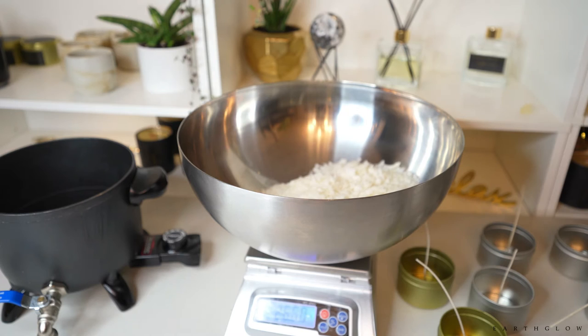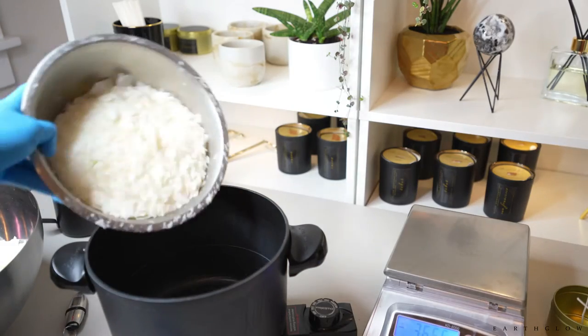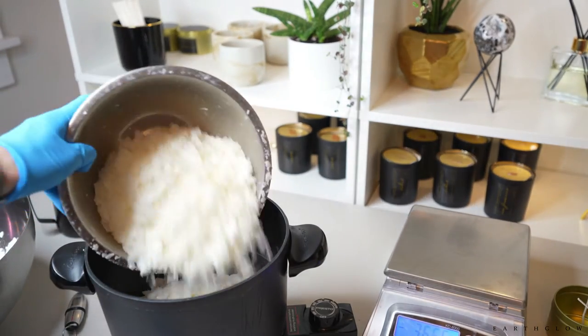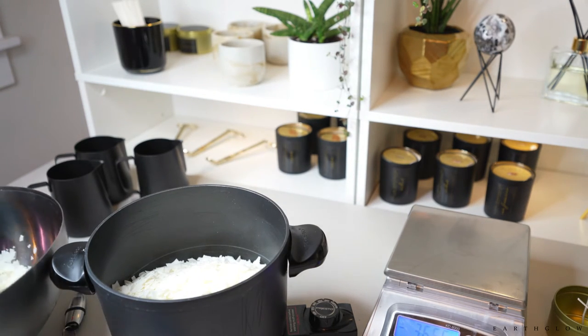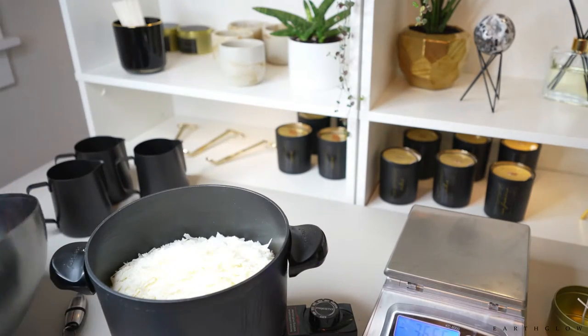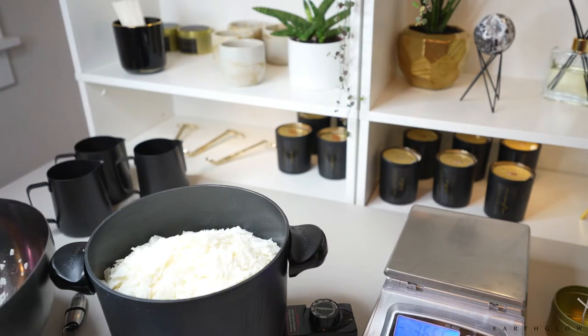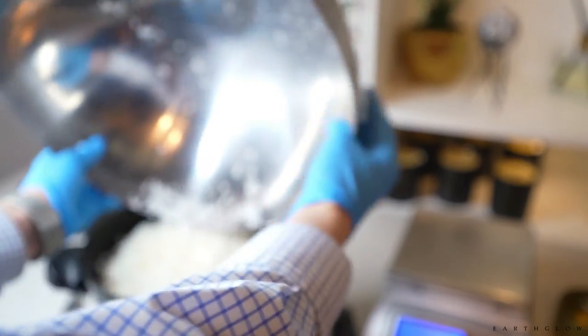Got about 26 ounces there. It's always hard to believe all this wax will fit in this little presto pot, but it does. I generally do a little bit more than I actually need so I don't run short of wax, and then I'll tip this to get the very last bits out into my bowl.